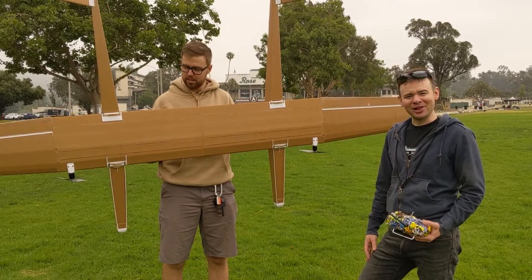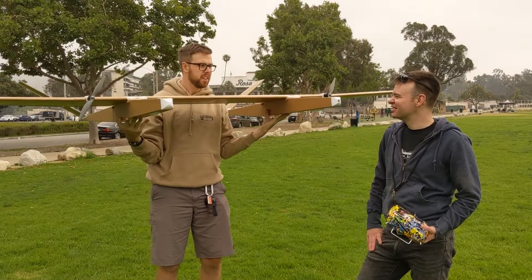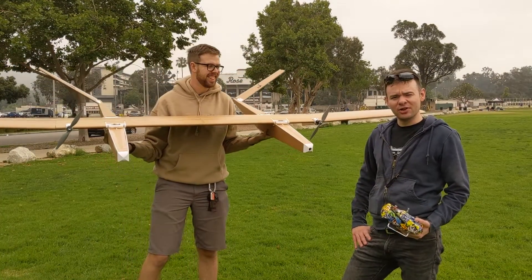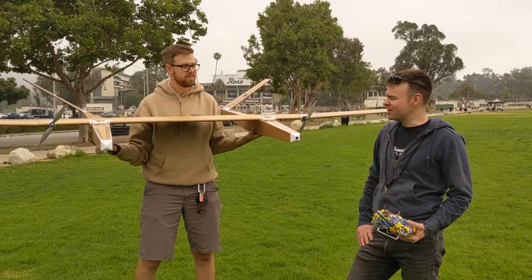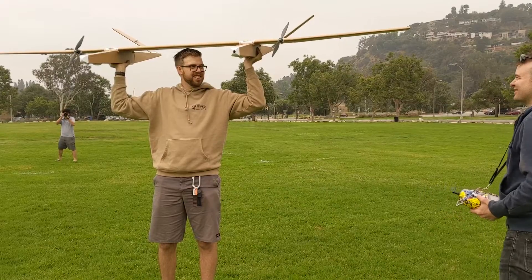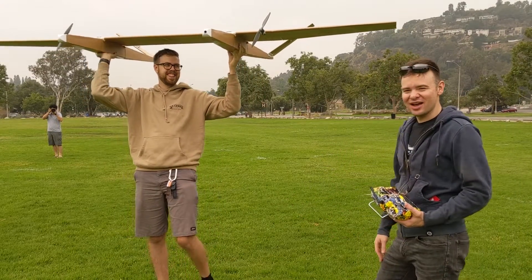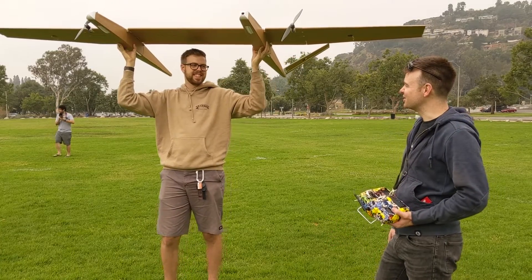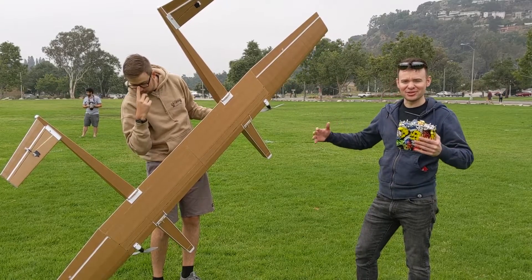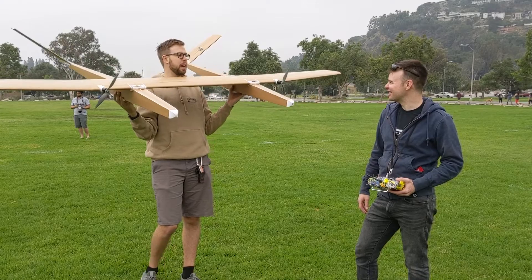So this is a large foam board airplane we've put together. It started last year actually, kind of got shelved, and over the past month or two we've been working on it. It should be a pretty cool airplane just on its own, but we might have some news to drop about it soon. I'm a little nervous about the aircraft structurally. We had a smaller earlier version that flew pretty well — it was about half this size. But as you go bigger with foam board, the strength goes down.